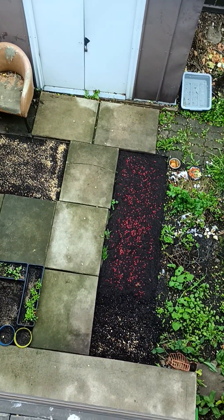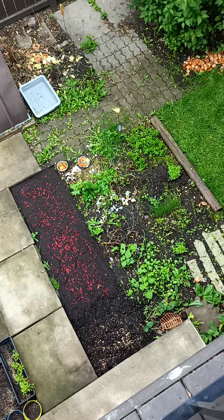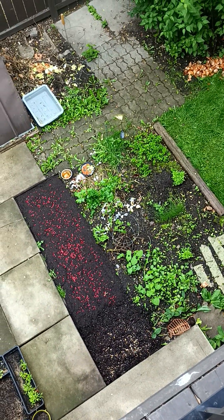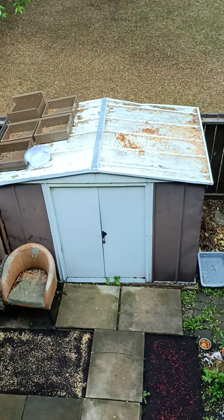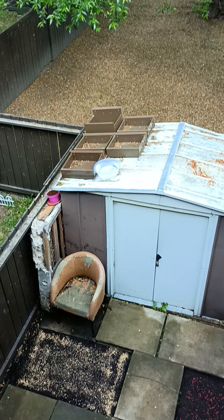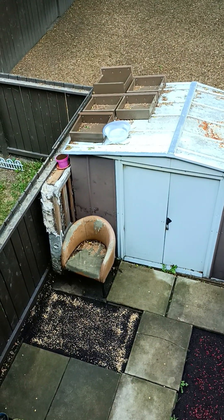Lighting is going to be an issue — we're gonna use LEDs, super cheap, super easy to use. I just gotta learn how to use them. I haven't put anything in those cabinets yet — still working on the filing system.